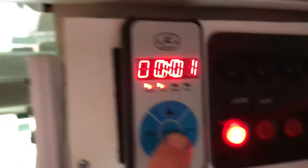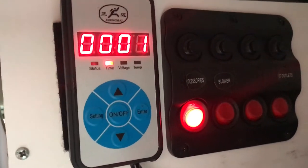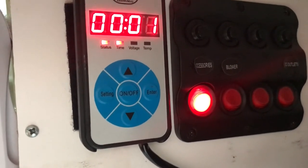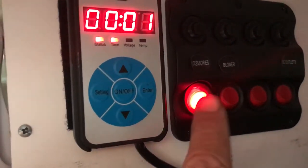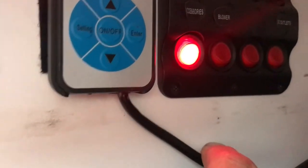To turn it off, hold for about three seconds until that first light there flashes. Now leave that until the fan actually cuts off, because once it gets hot it needs to cool down. If you just switch it off at the power point, you could cause a fire.